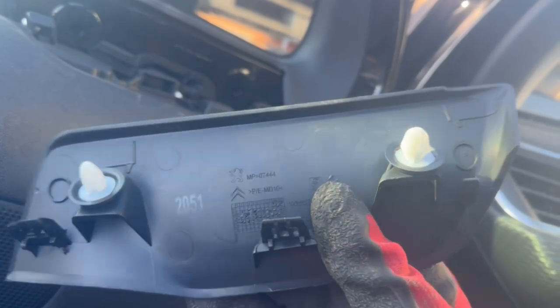Next, we're going to remove this little cover over here, and underneath there will be a torx screw that we need to remove.